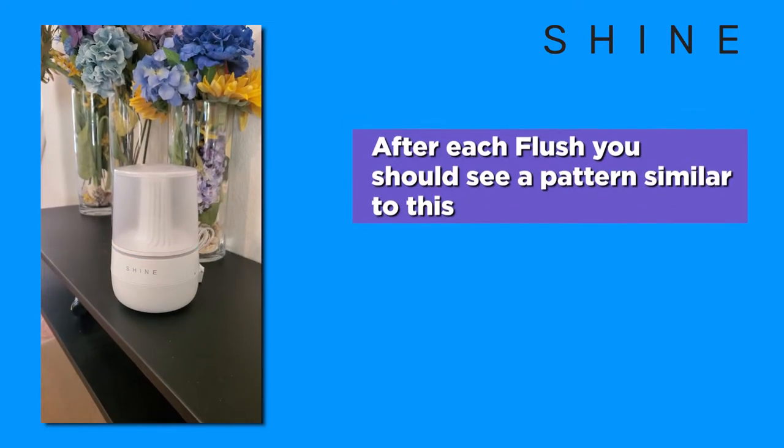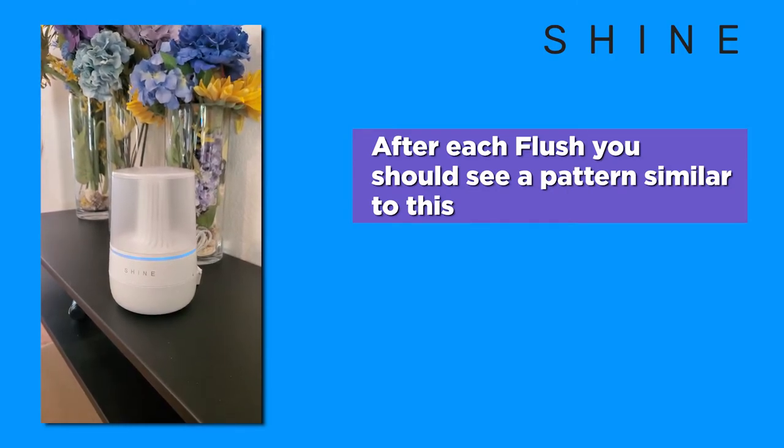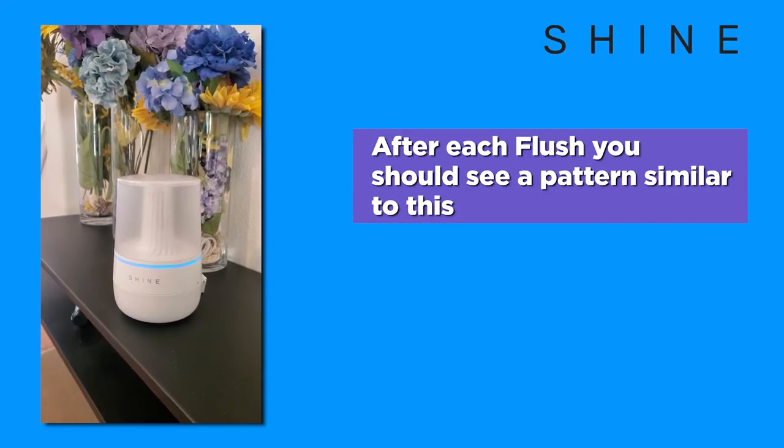The LED light bar will blink blue after it detects a flush. The pattern is five short blue blinks followed by a longer blue blink. It is expected that this blinking pattern should occur after every flush.